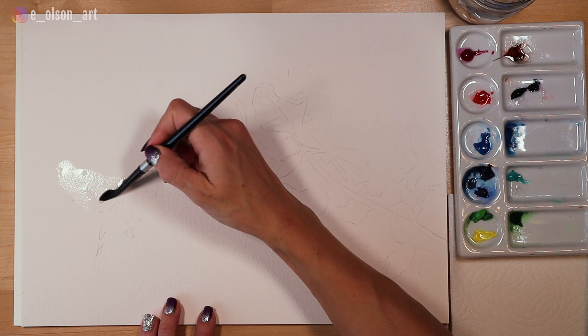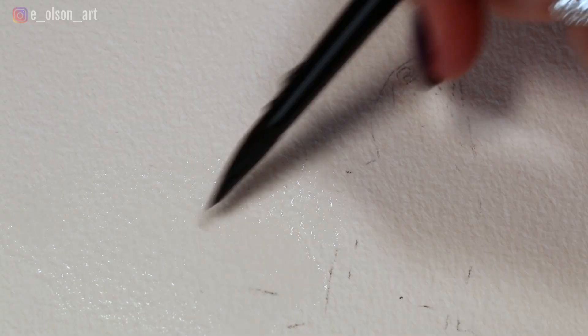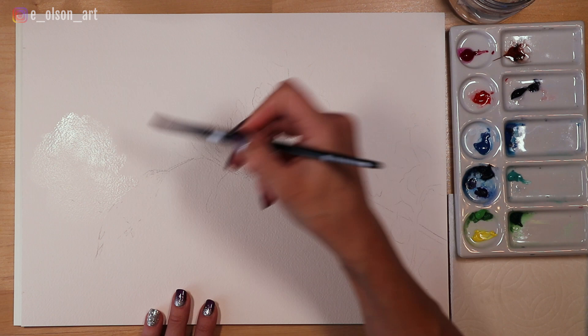The wings need to look foggy and almost imperceptibly blending out into the background. To achieve this effect we're going to use the wet-on-wet technique. I start by wetting the brush in clean water and painting the area where the wings will be, extending the water even beyond where the wing edges are. The only edge I'm careful to avoid is right along the top of the bird's body. You can see from the glare on the paper that I've painted almost a balloon shape above the hummingbird just with water.